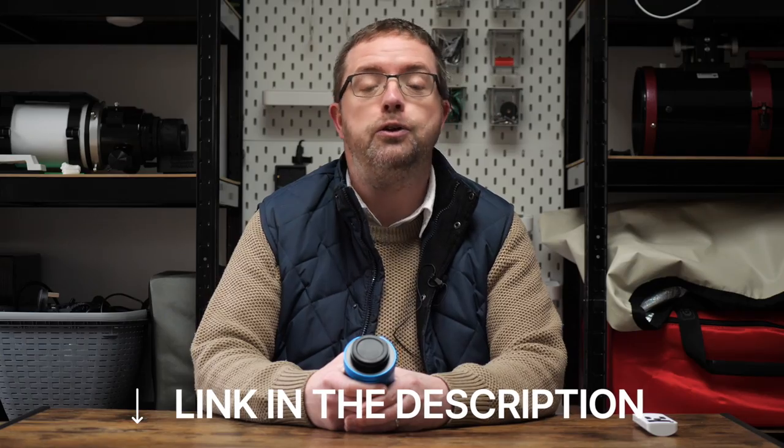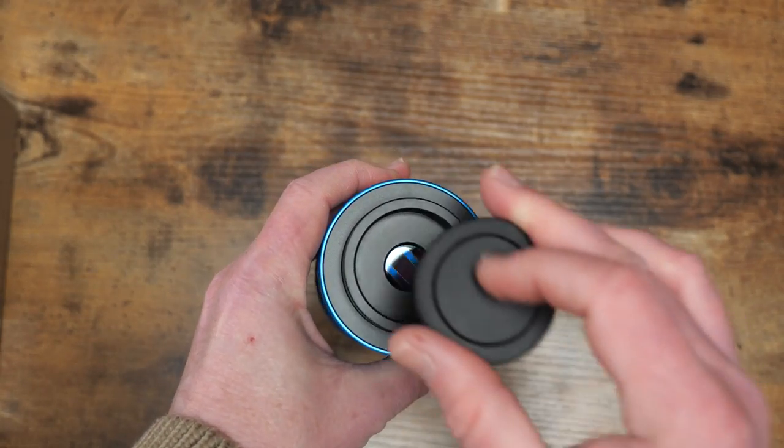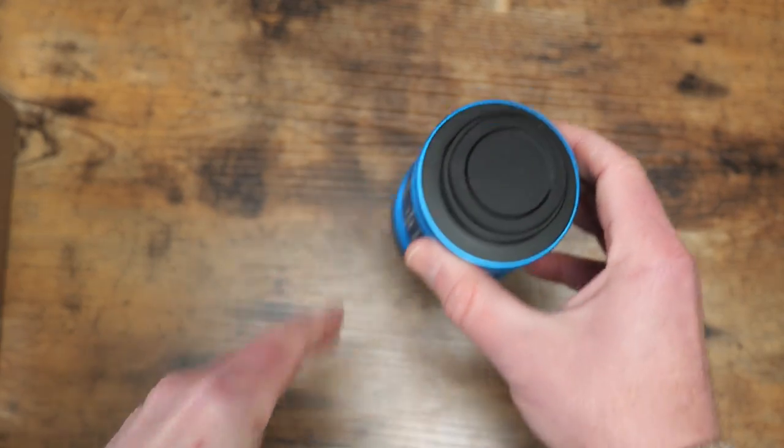If you want to check out any other info on the camera that I don't cover in this video, I'll include a link to Bresser's website in the description below the video. So let's start with the full unboxing and then we'll dive into the specs, and I'll share what I'm planning to use this camera for. In the box we've got the camera itself along with a dust cap and some included accessories.